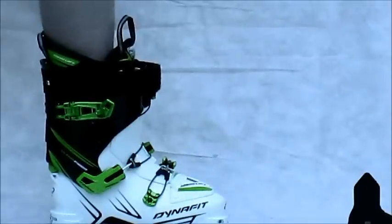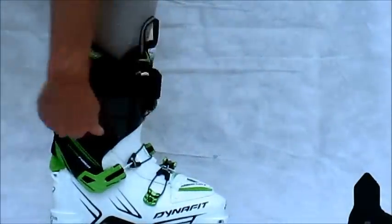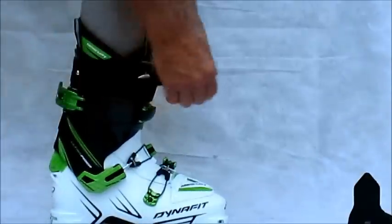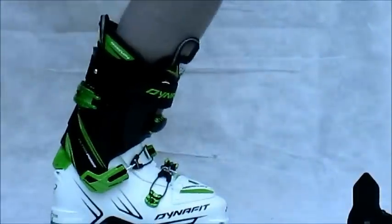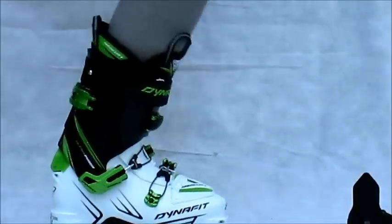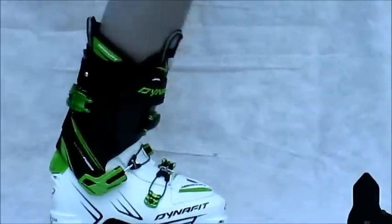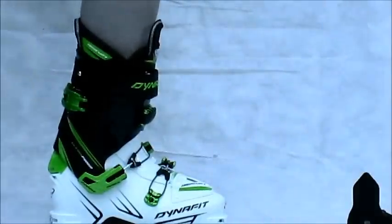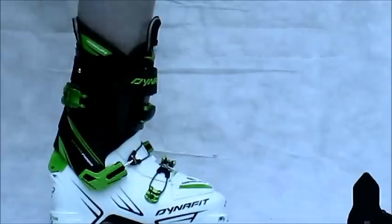You can really rock, and it's a lightweight boot. If you want something stiffer, get the Vulcan. You can leave the tongue out and have yourself a softer boot for soft conditions like powder. That tongue makes it adjustable in terms of downhill stiffness for forward flex and downhill mode. Overall, awesome.